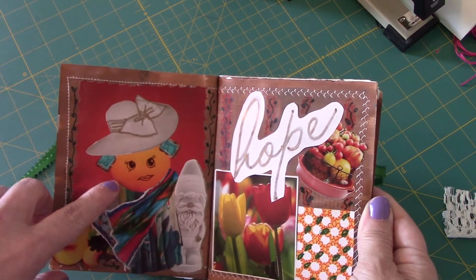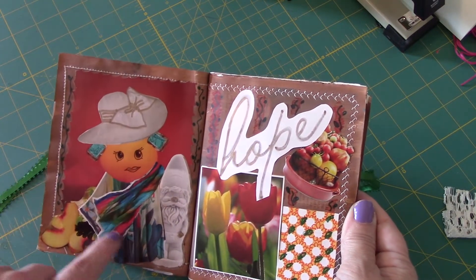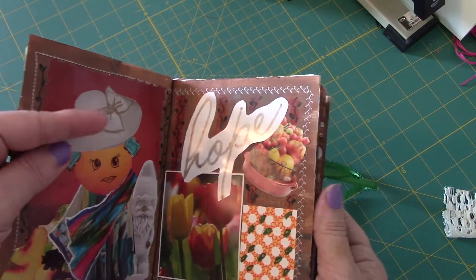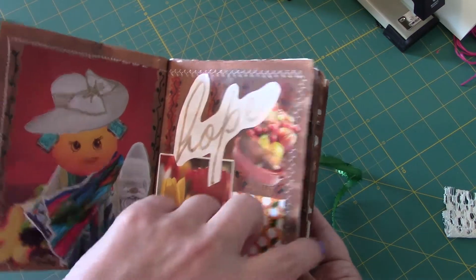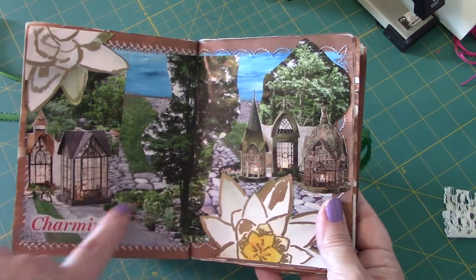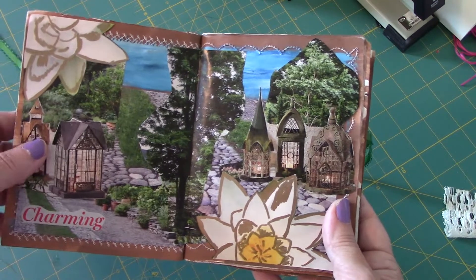This spread just says 'hope.' This image started out as a sunshine, and I saw the scarf and various things, and when I finished it was an orange face. I love these colors — they just screamed 'hope' to me. The next one was 'charming.' Something about these overlaid images just reminded me of a charming English village, or maybe even a fairy village.